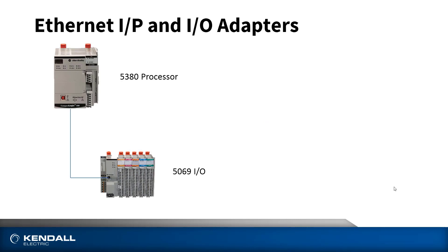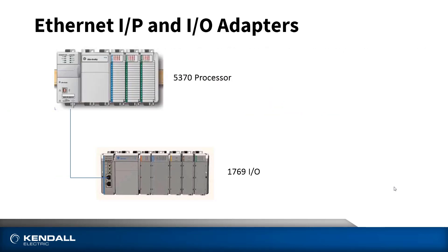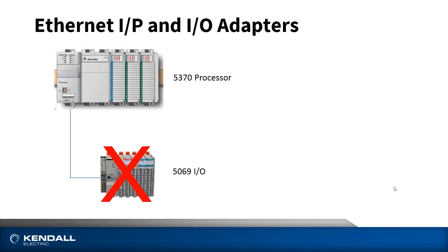One last thing I'd like to mention deals with the distributed I/O. Both the 5370 and the 5380 have the capability to control I/O over Ethernet, and both Compact I/O structures allow Ethernet adapters to be connected to them — so both 5069 and 1769 I/O can be used as distributed I/O. The 5380 processor can control either the 5069 high performance I/O or the 1769 I/O if you don't need the higher performance of the 5069. You can mix and match and control both. The 5370 processor, on the other hand, can only control the 1769 I/O remotely — you can't hook up the 5069 high performance I/O to the 5370 processor. And it makes sense, because if you need the higher performance I/O, more than likely you're going to need a faster processor as well.